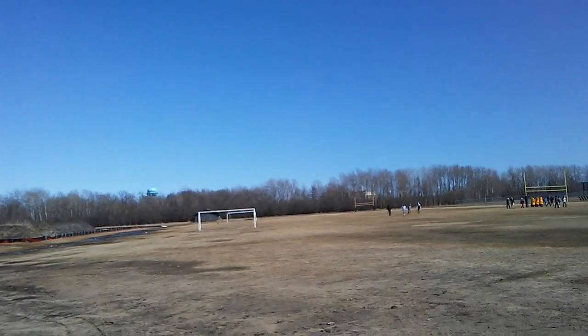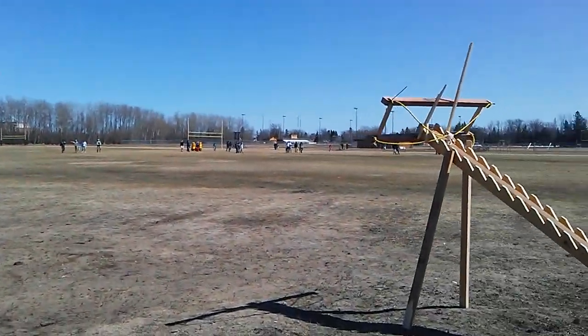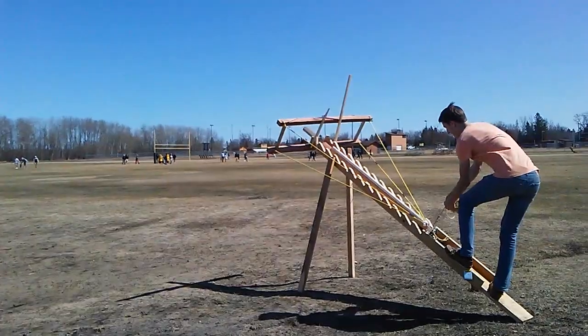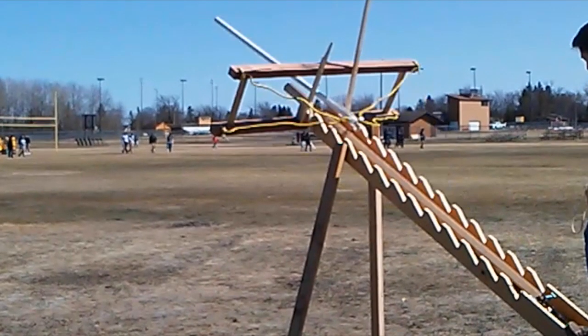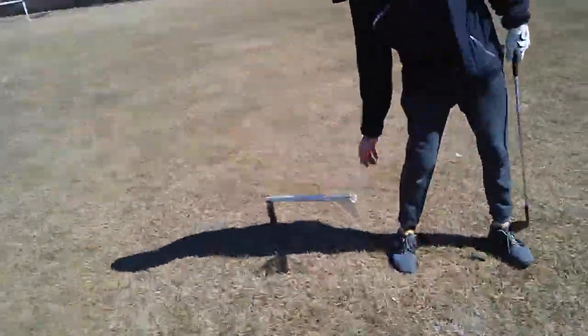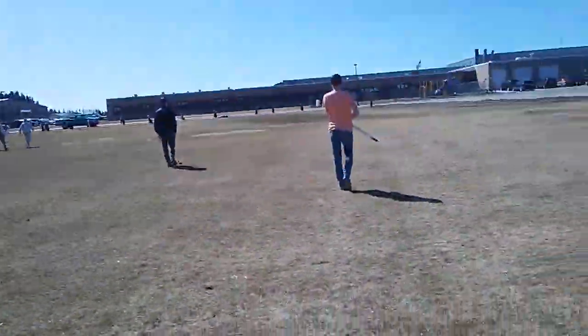Wow! Whoa! Oh! Oh dang! That was a lot better than I thought. That was really good. We lost a fin coming down but it stabbed into the ground. This was probably like almost 80 yards. Did you see that?